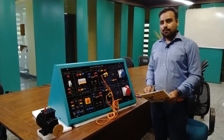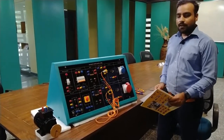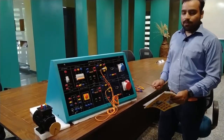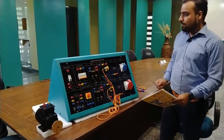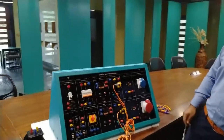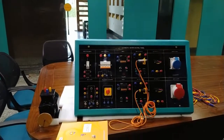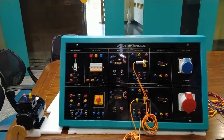I will now move on to describing all the functions of this automatic control panel. We will discuss which components are connected on this panel and we will also perform experiments to control the motor using different components of this automatic motor control panel. This is our automatic control panel — the order code for this panel is 19204149.145.